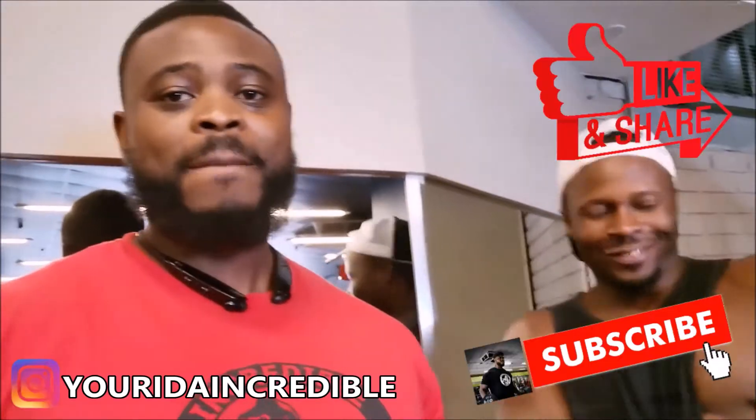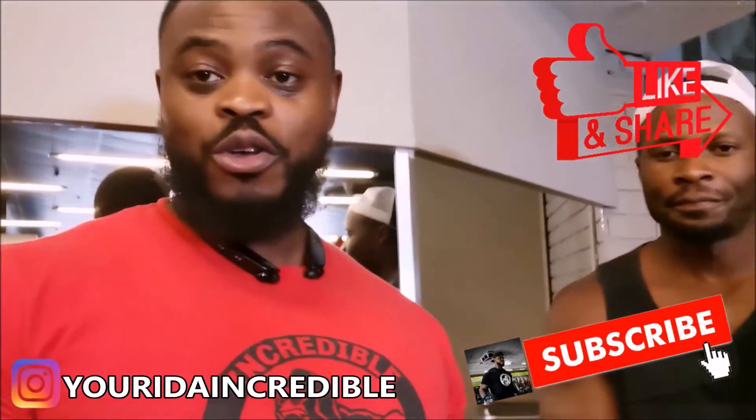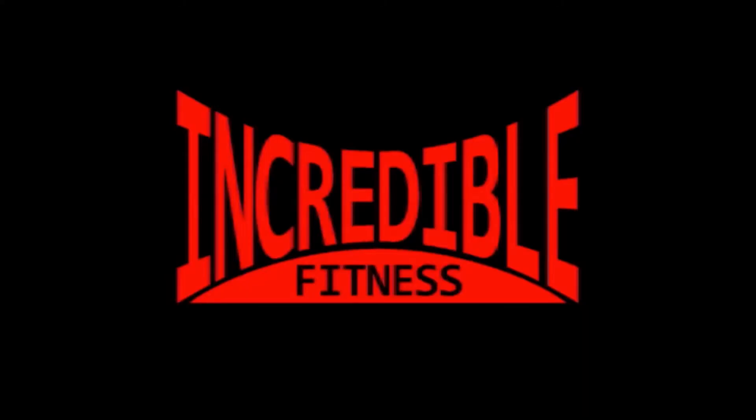I got an arm session done with my guests, and if you guys have probably seen them on CMW — we did arms, look at it looking good already. If you like this video please like, comment, share, and subscribe. You are who you say you are — you're truly incredible. Allow me to reintroduce myself, my name is Yuri the Incredible.